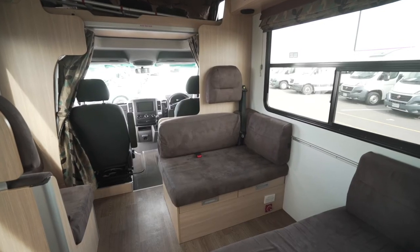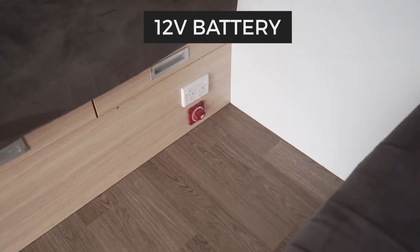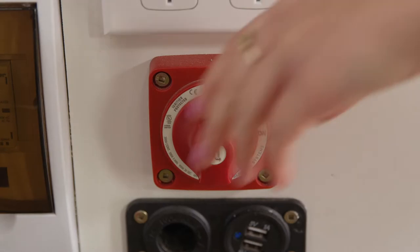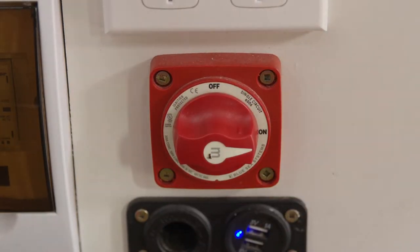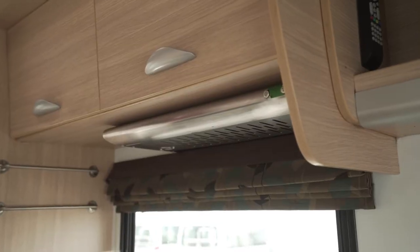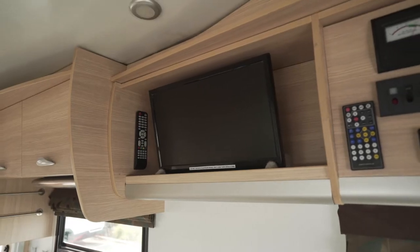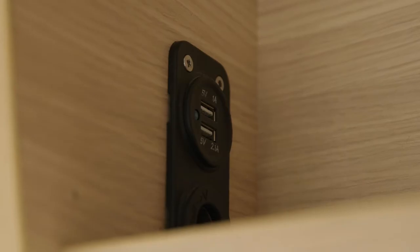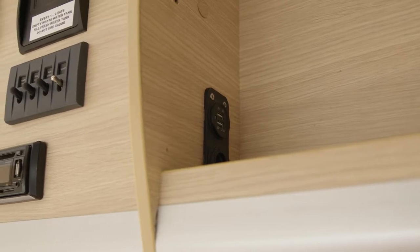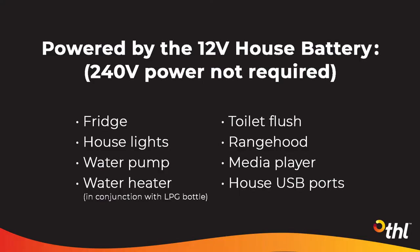The red 12 volt isolation switch is either at the base of the rear facing seat or underneath this seat. This switch needs to be on at all times to use the 12 volt appliances such as fridge, house lights, water pump, range hood, toilet flush, media player and house USB ports. These USB ports are located above the seats. Since they are powered by the 12 volt house battery, they will work when you are not plugged into 240 volt mains power.